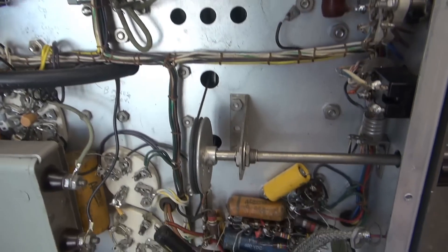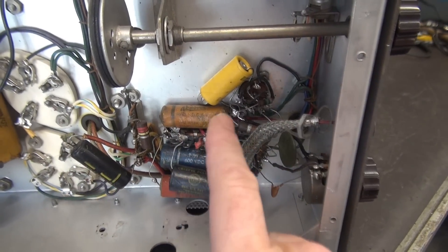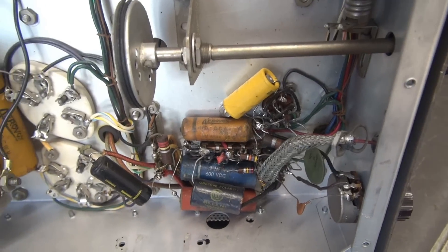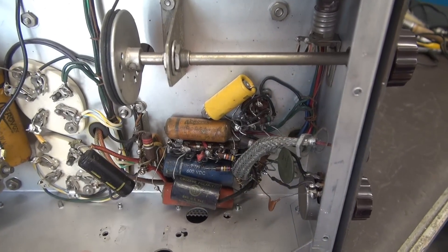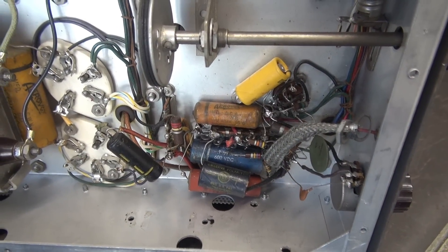Coming down into this area, it's a big old mess. Somebody modified it — there are sockets here that don't belong, loose wiring, and the worst part is it's missing the interstage transformer. I've got one, so I'm going to gut all this out and put it back to stock and we'll retest.